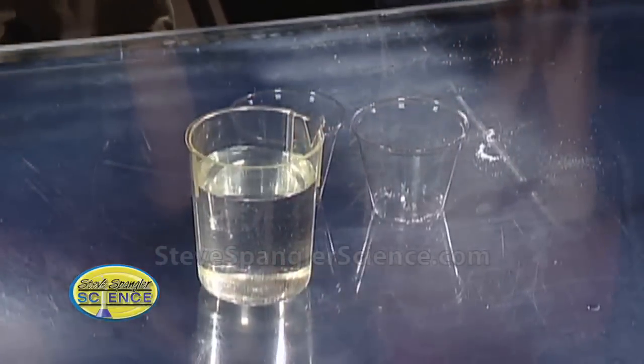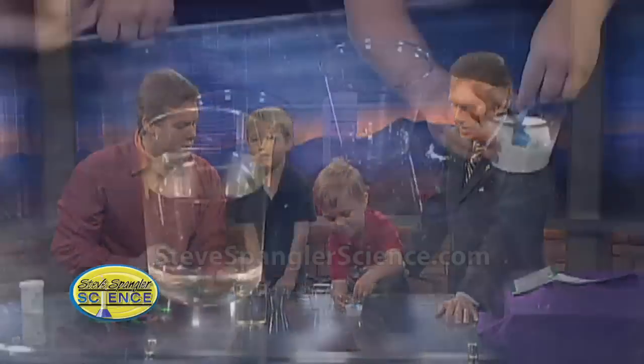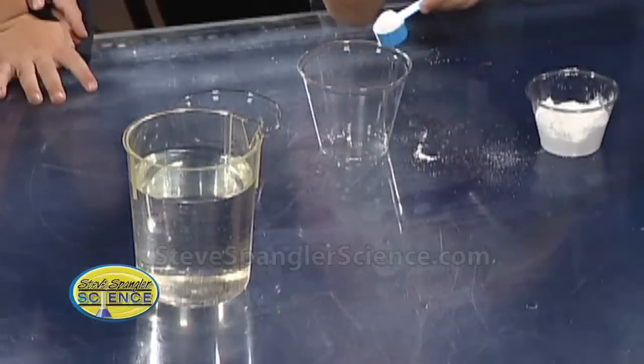The secret is this white powder, so don't tell him just yet. Let's do the experiment, OK? So Scotty, put the white powder in here. What's it called? Polymer. Polymer, that's right. Nice job.